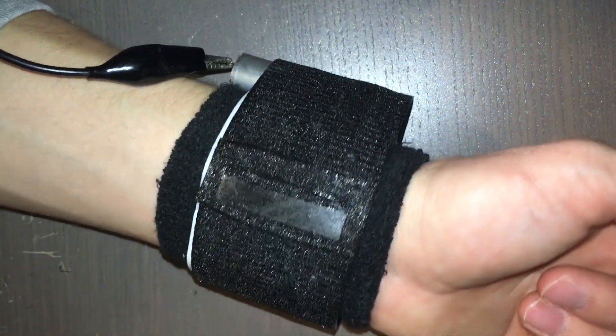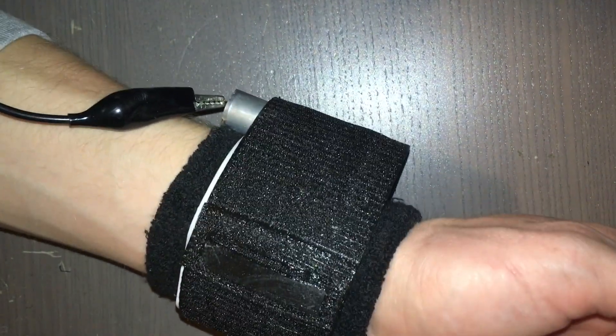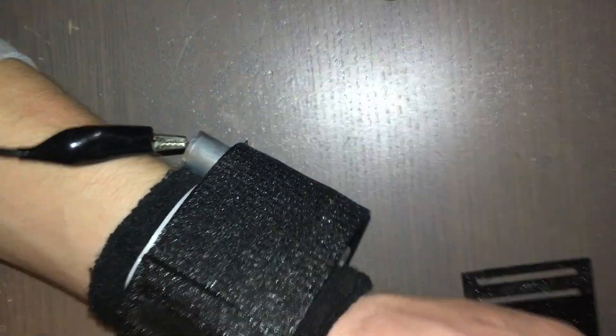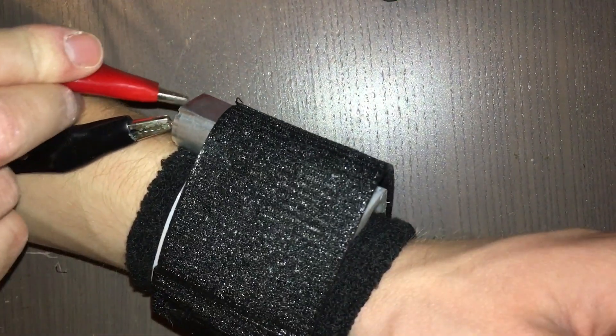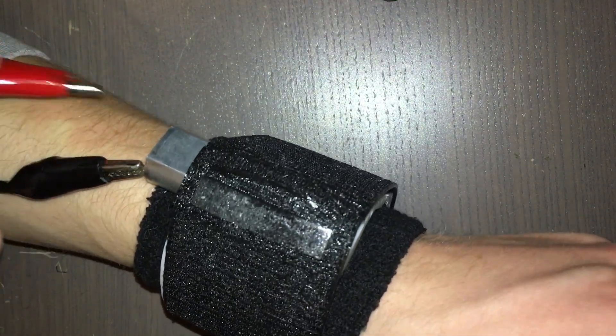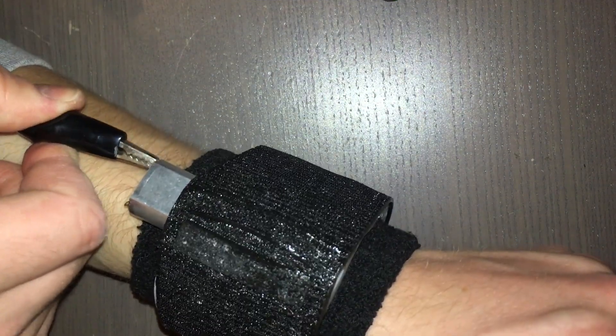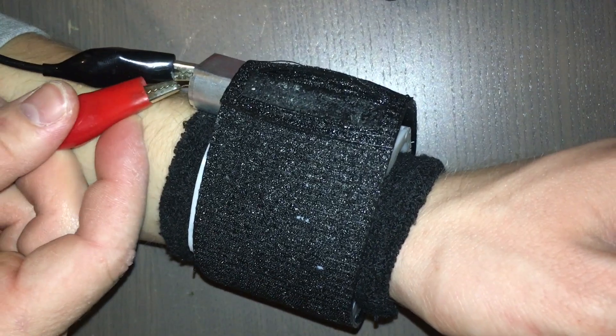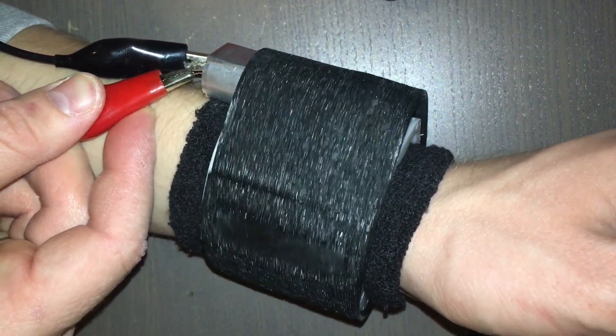No problem at 10V. Let's move it up to 12 and see what this baby can do. I actually like to run it this way instead, because that direction is so much smoother.